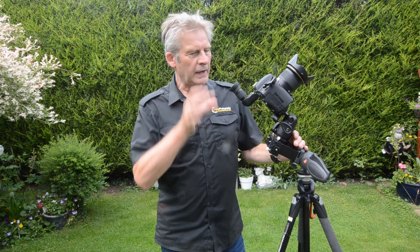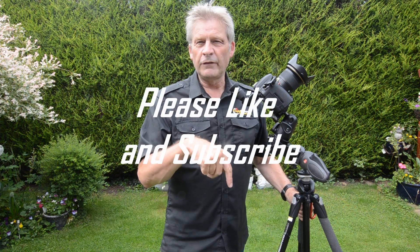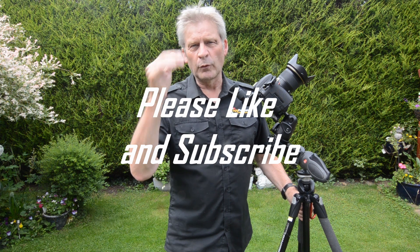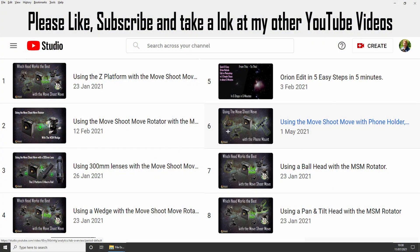So I hope that covers everything for the Polar Scope and the new right angle finder. I hope you find that useful. I'll post links below for the tripod and the MSN products and this new accessory as well. If you found that useful, please like and subscribe. Lots and lots of videos on different mounting options — go and have a look at my playlist. All the best, see you soon, bye.